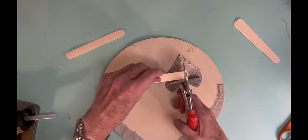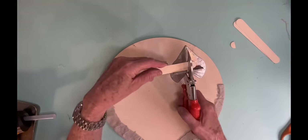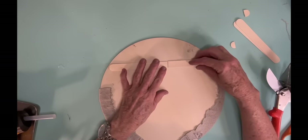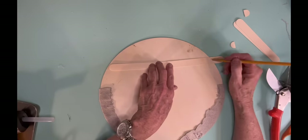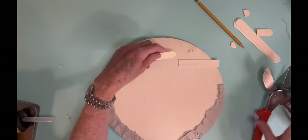Now because this is super thin, if I tried to staple on like a little hanger, it would go right through that wood. So I decided that I need it to be a little bit thicker on the back.